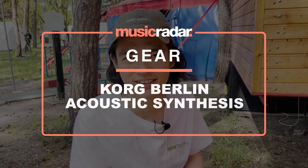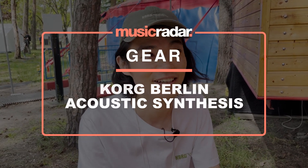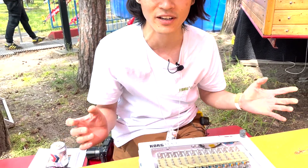I'm Tats from Korg Berlin. Korg Berlin is two and a half years old now. I used to work in Tokyo at Korg headquarters, and here in Korg Berlin we are a team of ten people. We develop new instruments, and this is the first time we're going public with something. It's not a product release — it's more of a technical exhibit of our new way of making sound.